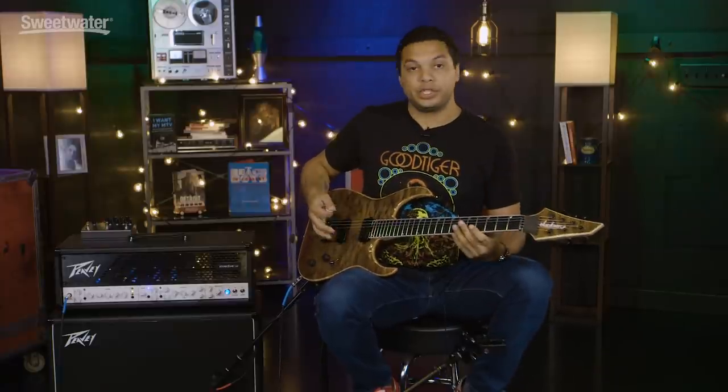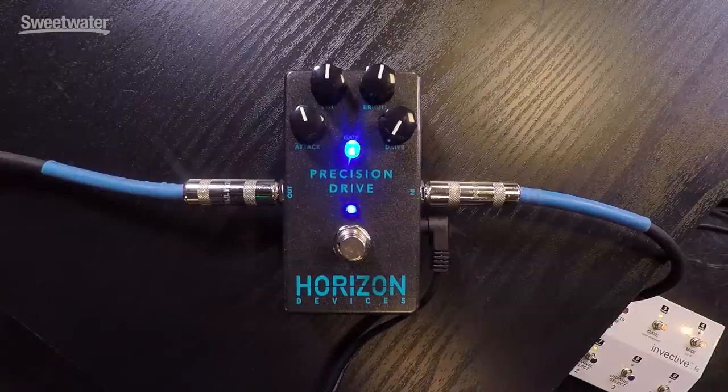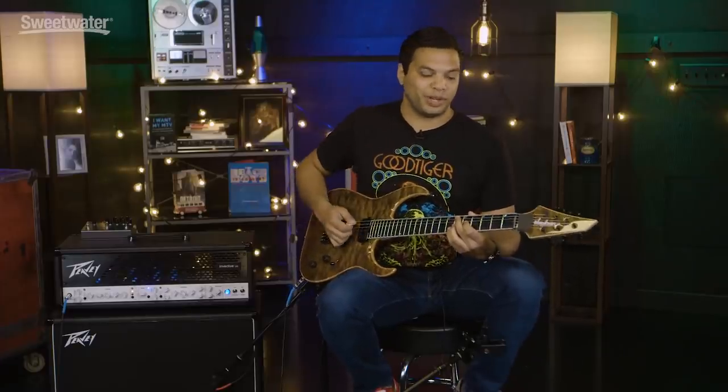Well I hope this was informative. If you have any questions about the gear that I'm using here, just contact your Sweetwater sales engineer and they'll answer any questions that you have. Thanks so much for watching guys.